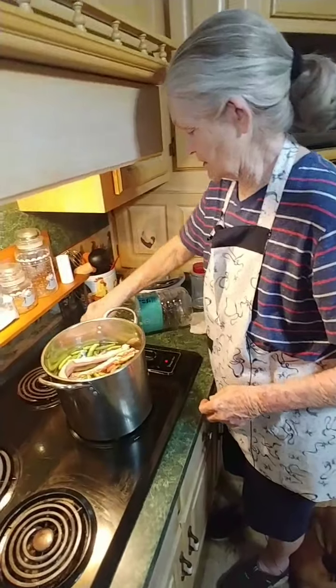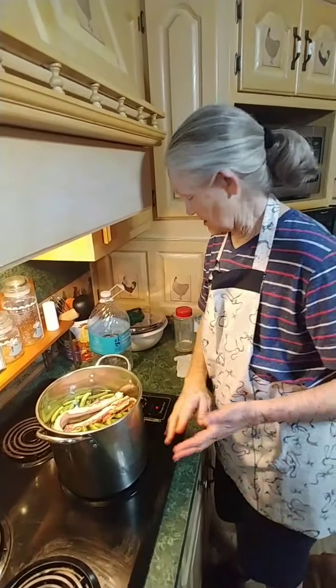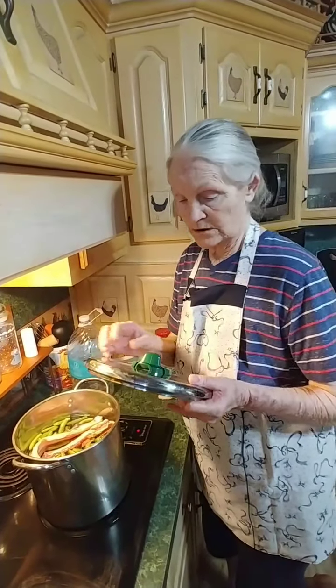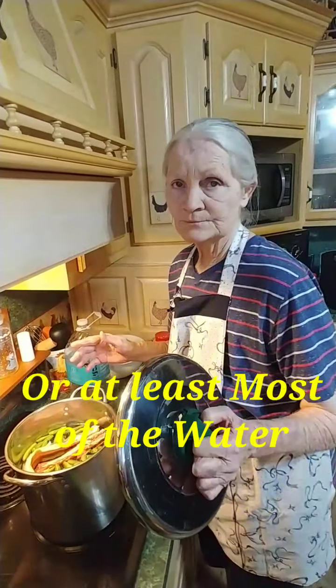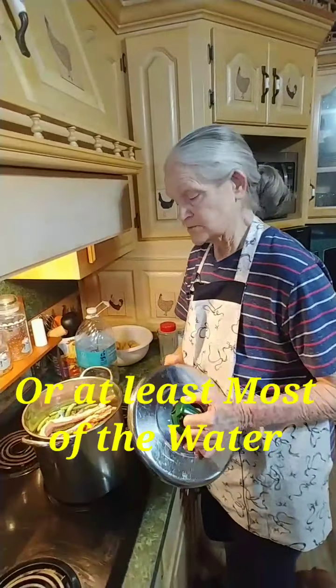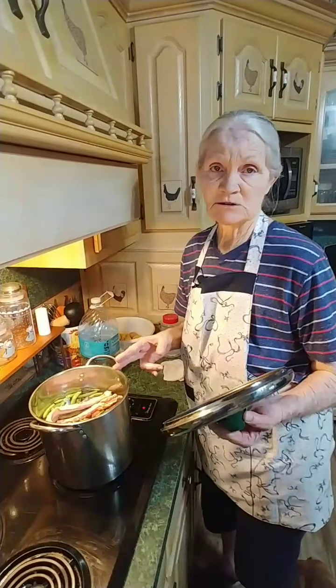Now we're going to turn it up to probably number nine — almost high — until we get it coming to a boil. Once it comes to a boil we're going to reduce the heat and let it simmer until all the water is gone. How long does that usually take on average? From start to finish it usually takes me about two hours to cook these beans.